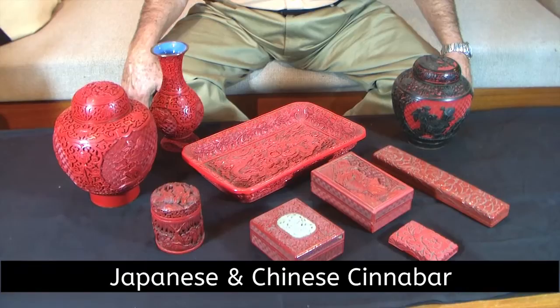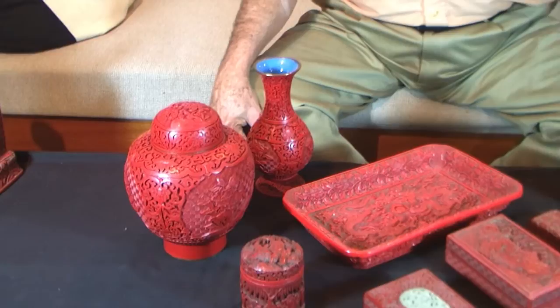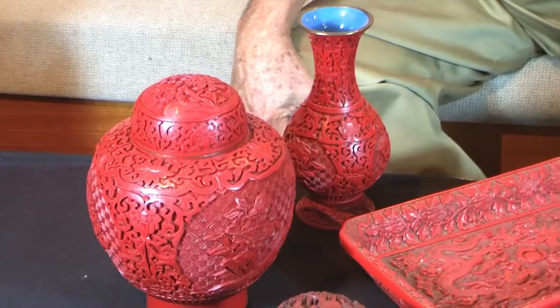We're going to now talk about Cinnabar. Cinnabar is basically done by the Chinese, however the Japanese and a few others attempted to do it, but the Chinese are the main ones who did it. It dates all the way back three, four hundred, five hundred years, even further than that when they first started with it — maybe six hundred years.